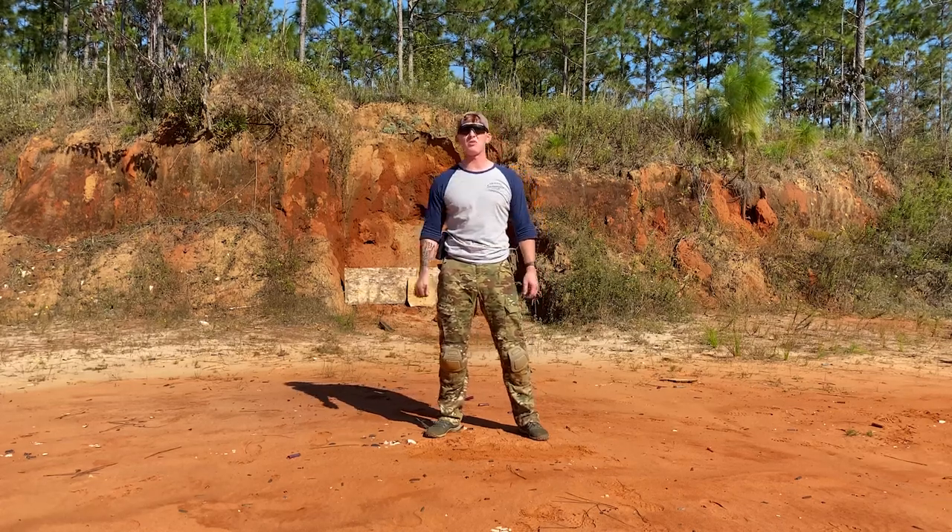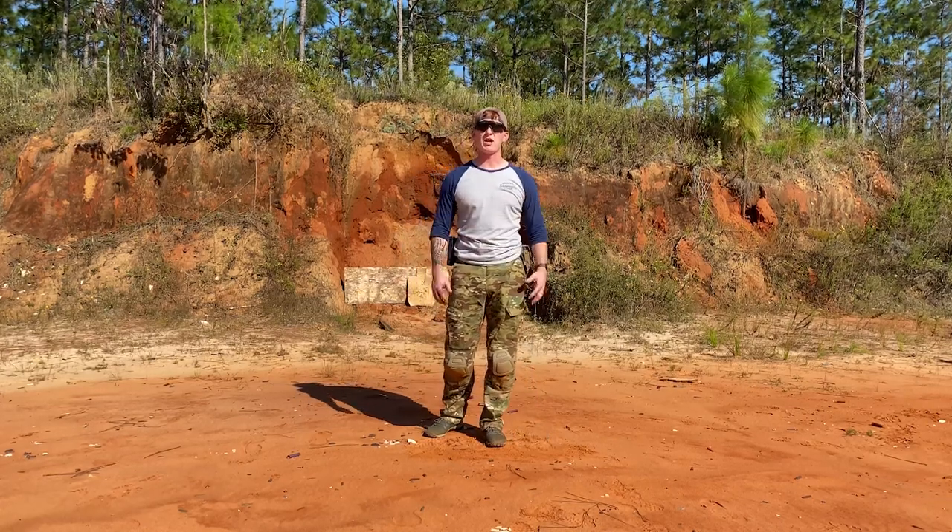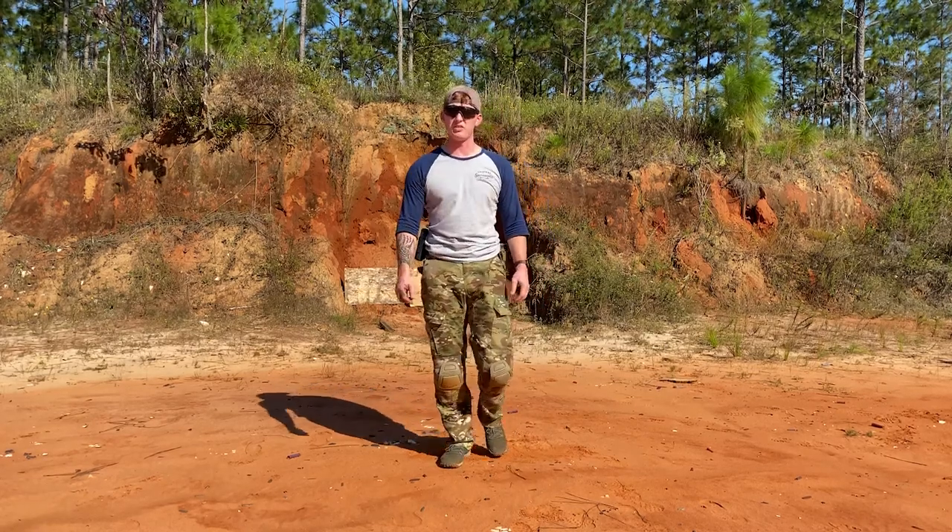How's it going today, you freedom-loving Americans? Today we're going to be talking about 80% Arms and one of their 80% lower receivers. So without further ado, let's get into the video.